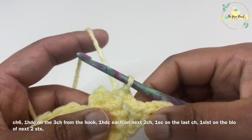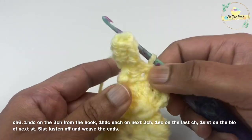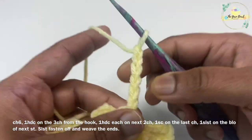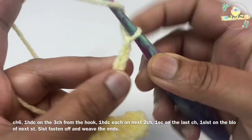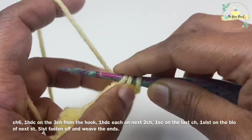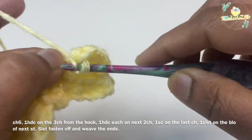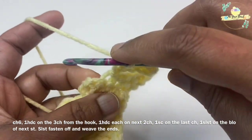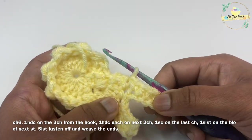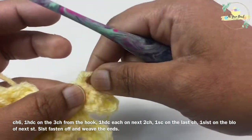On the next two stitches, work slip stitches on the back loop only. Now proceed to the second ear: chain six again, work one half double crochet on the third chain from the hook, then one half double crochet each on the next two chains, and one single crochet on the last chain. Work a slip stitch on the back loop of the next stitch. Fasten off and weave in your ends — the bunny is ready!